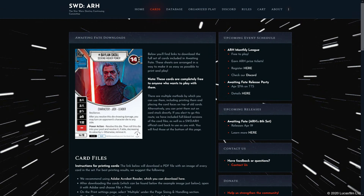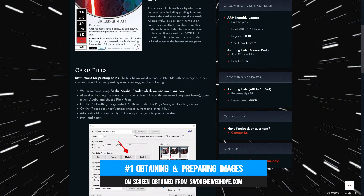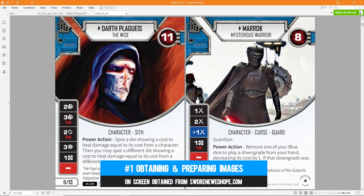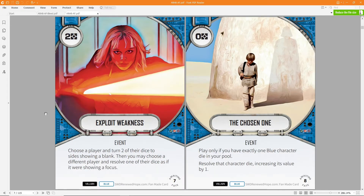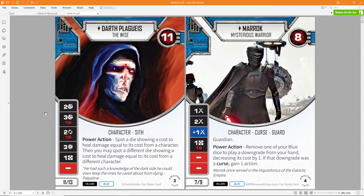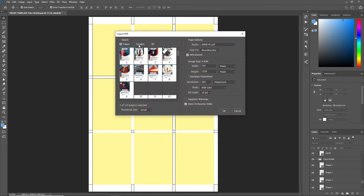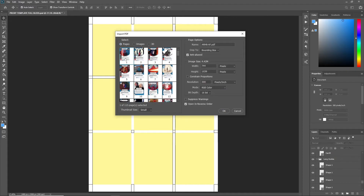Step one: obtaining and prepping the images. Whether you're printing custom design cards or those made by others, you need to collate your images ready for use. If you've obtained a PDF full of images that aren't prepared for printing, or you want to pick specific images, you can usually extract them from the PDF by opening it as a file just like you would an image, then import what you need as single images.